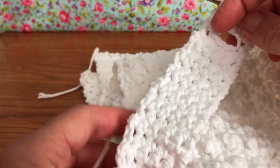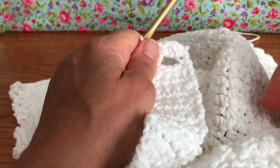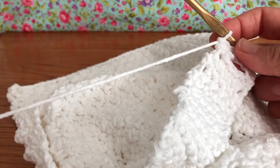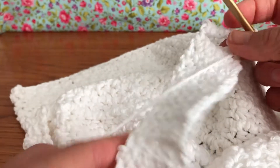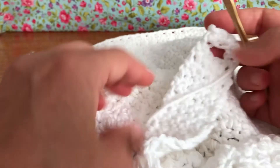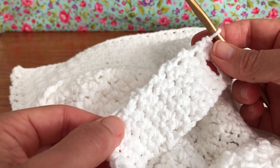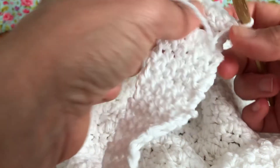In the next video we are going to be doing the edge work on this, and you have options for that. You could just stay the same color — I think that's what I'm going to do. I'm not going to knot it off and cut my tail; I think I'm going to continue with the white. You could do a color around it, or even a variegated — anything will accent it. It's gonna look beautiful no matter what you do.